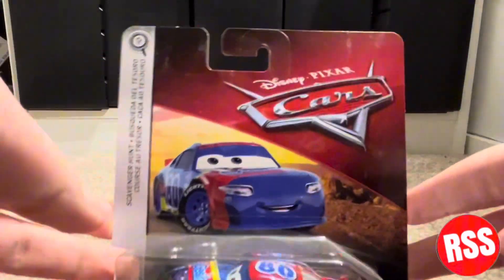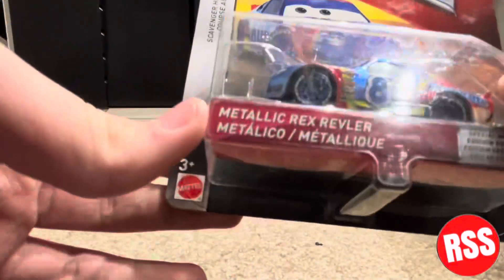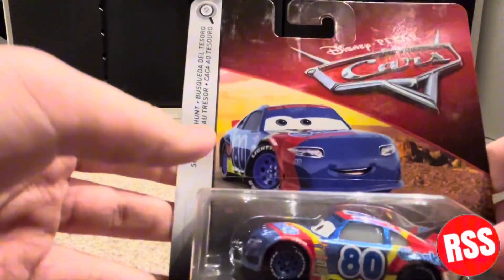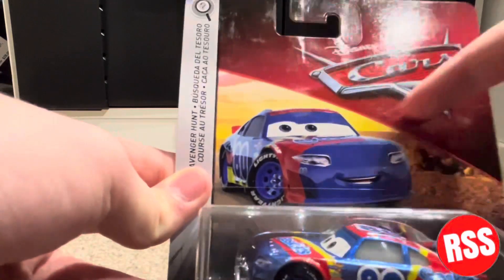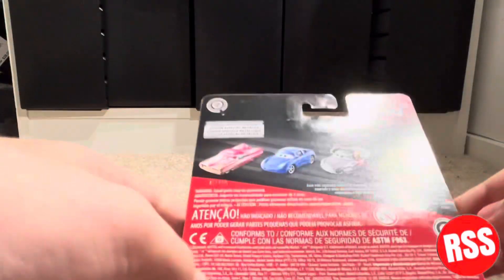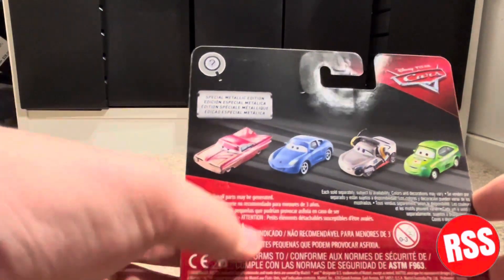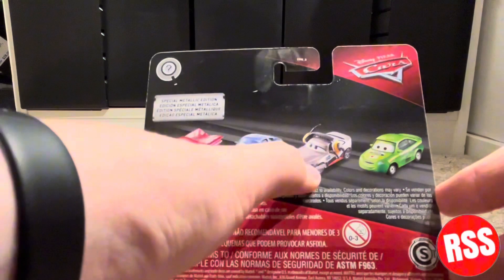Taking a look at the packaging — of course this is seen in Cars 3, it's Rex Reveler, the Disney Pixar Cars logo. This is a scavenger hunt, and then there's the metallic Rex Reveler. I believe this is around the 2018 time frame, because that's when they introduced the blue desert, which was 2019.